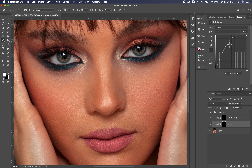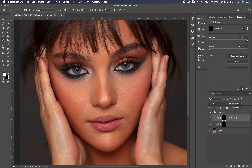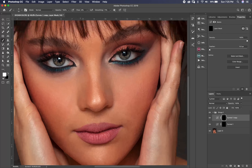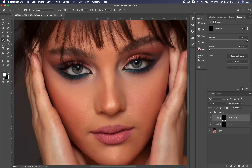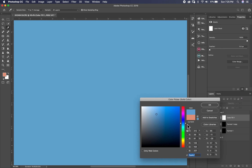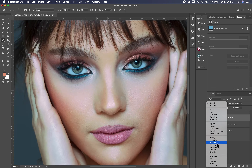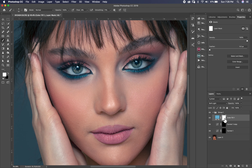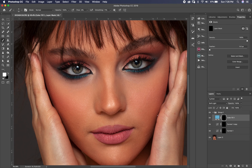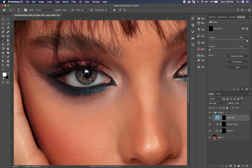If you like more light, you can bring the curve up more. Now I'm finished with the lighting. For coloring, I go to the adjustment layer, I pick Solid Color and I choose a blue-cyan color. I change the blending mode to Soft Light, then I invert it with Ctrl I or Command I and paint only on the eyes, not on the pupil.